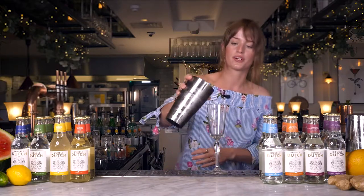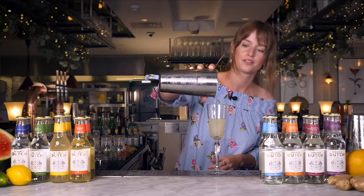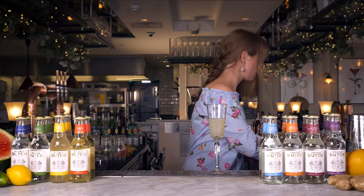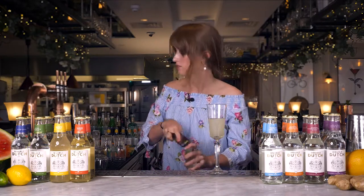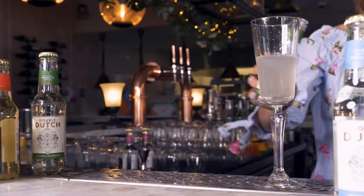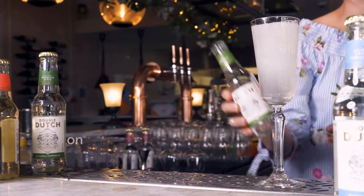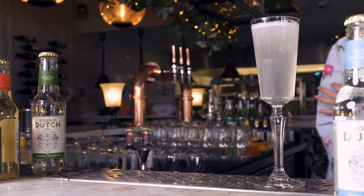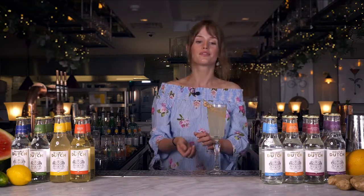Fine strained into your glass and then topped with the fresh warm flavors of cucumber and watermelon tonic. And then garnished with a nice white berry. Enjoy!